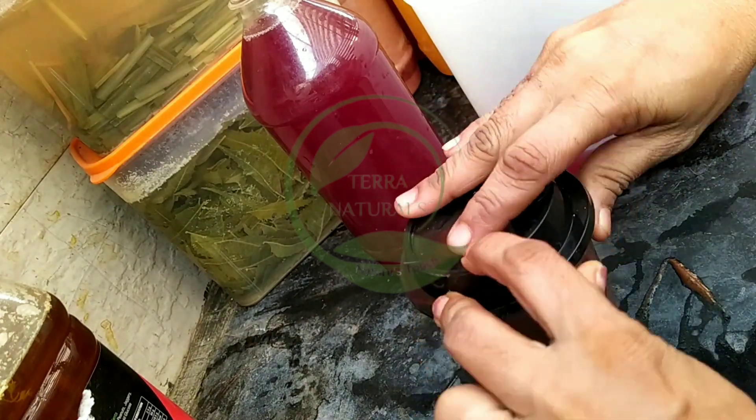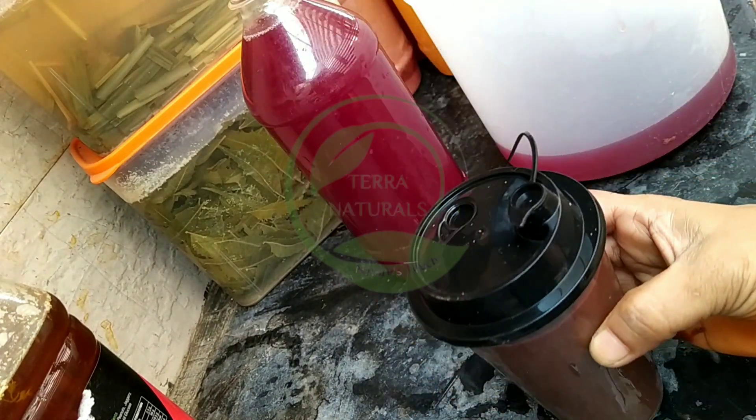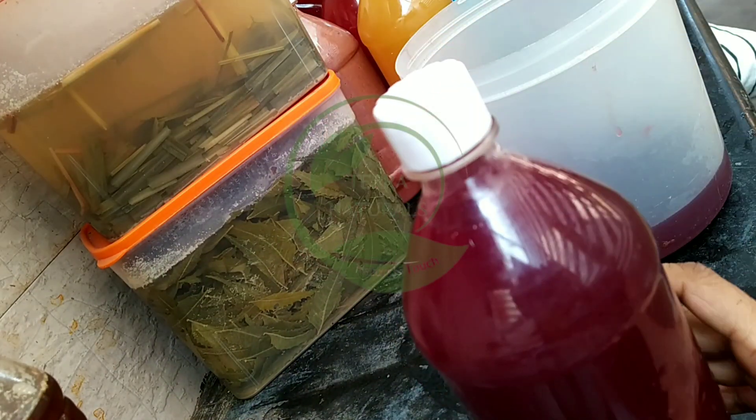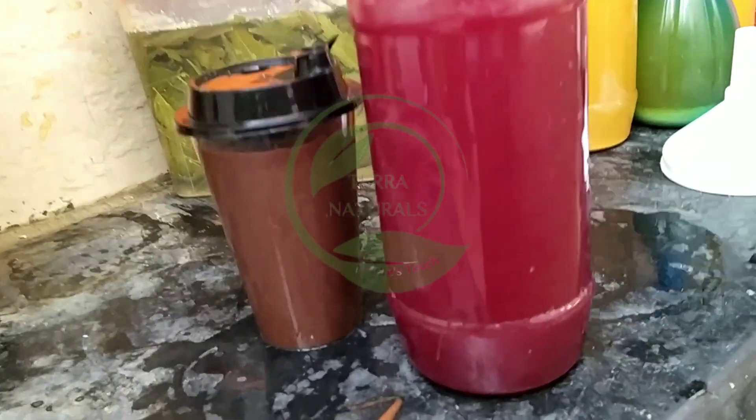Always use inner cap for the long storage of the bioenzymes. If the bioenzymes are sealed properly, there is no expiry date for the bioenzymes.